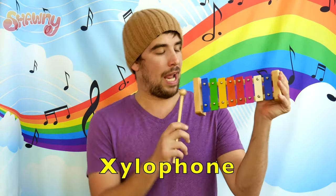Hi friends, it's that time of year again — back to school! To celebrate, I wanted to show you a new instrument that you can play at home. It's called the xylophone. My xylophone has seven letters and seven colors.